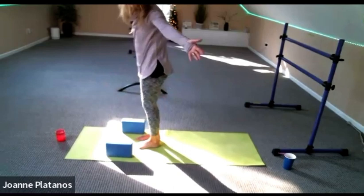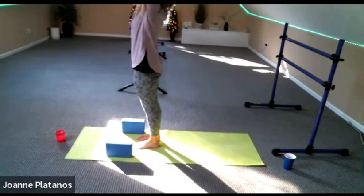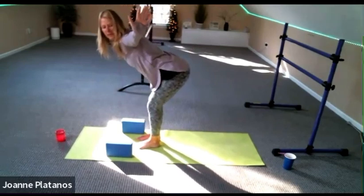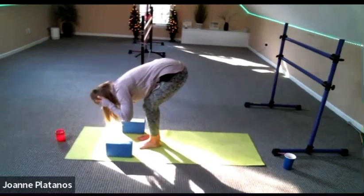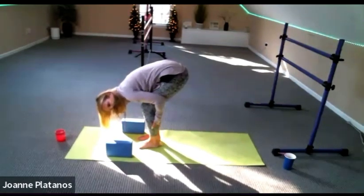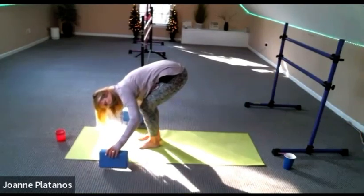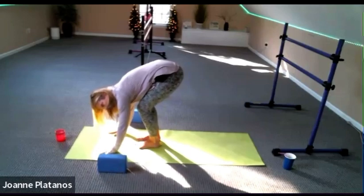Nice and slow. Send your arms up and then swan dive down. Bend your knees. Fold it all the way down. Maybe reach around for the back of your juicy calves — nice deep fold. If you have blocks, move them out of the way. Take your hands under your shoulders and walk back to a plank.